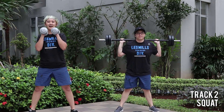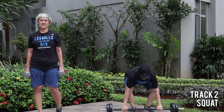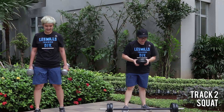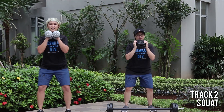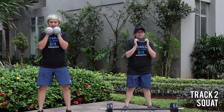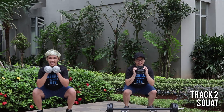Alright, those to the bar. Quick transition to your plate. We got a metabolic drive coming up. In front of your collarbone. Slow. Feet outside your hips. Singles are coming!